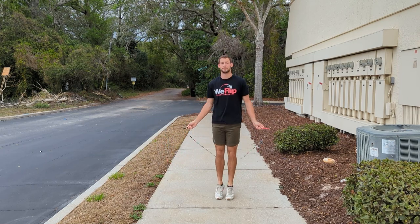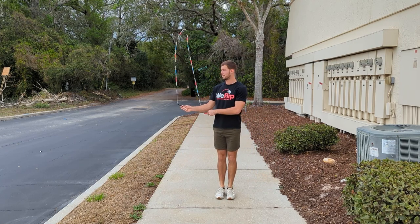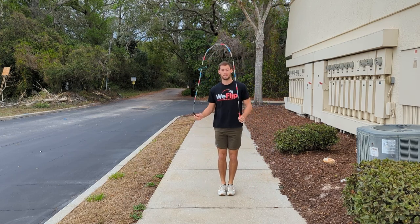Now we bring it over to the other side — so that's one, two, three. You're on your opposite side now, so one, two, three, and then four, you're unwrapping. And five, you can open back up and keep jumping.